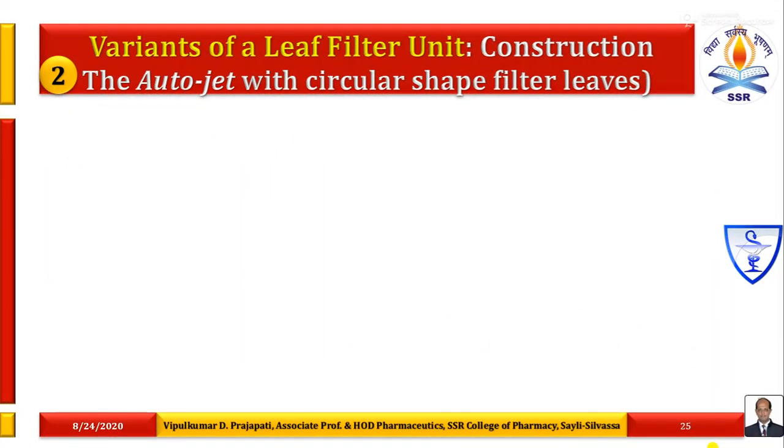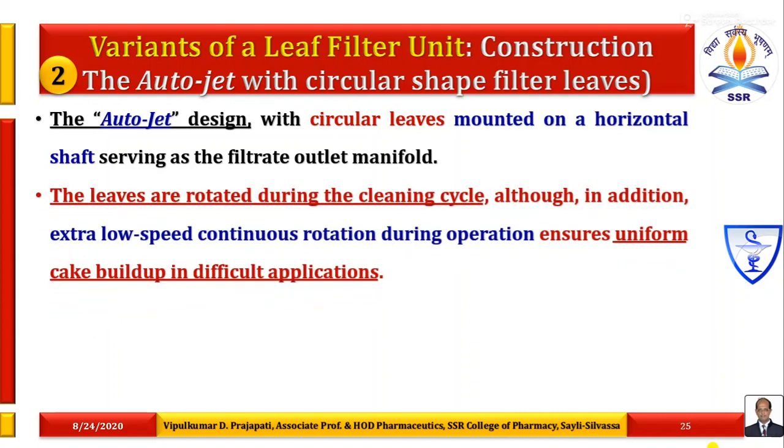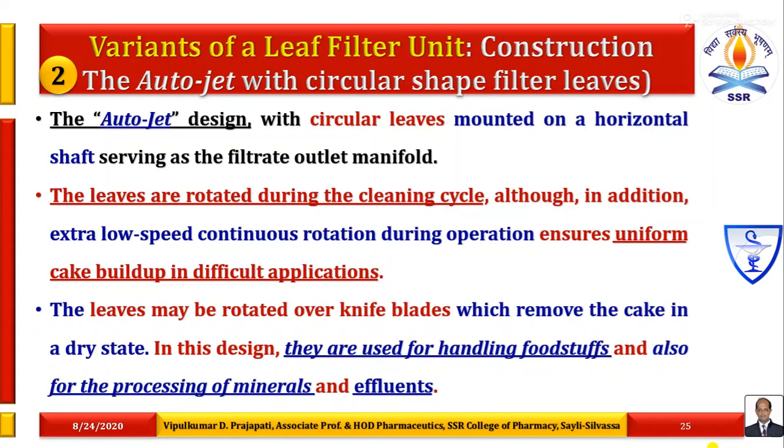The second variant is the AutoJet with circular shape filter leaves. In this design, circular leaves are mounted on a horizontal shaft serving as the filtrate outlet manifold. The leaves are rotated during the cleaning cycle. In addition, extra low speed continuous rotation during operation ensures uniform cake buildup in difficult applications. The leaves may be rotated over knife plates which remove the cake in a dry state. They are used for handling foodstuffs and also for the processing of minerals and effluents.